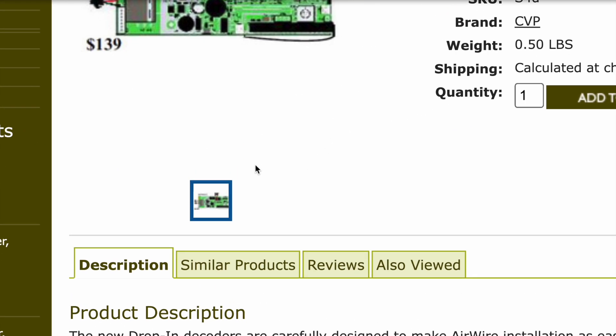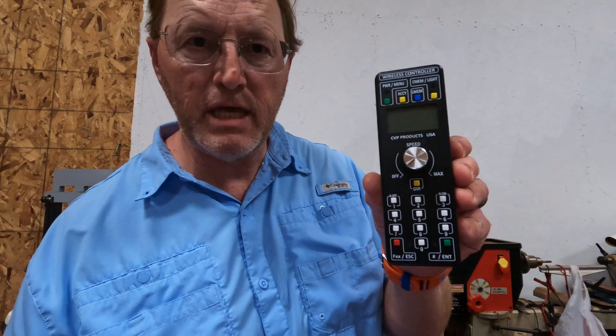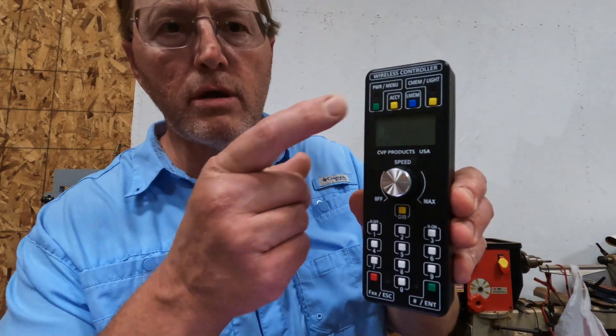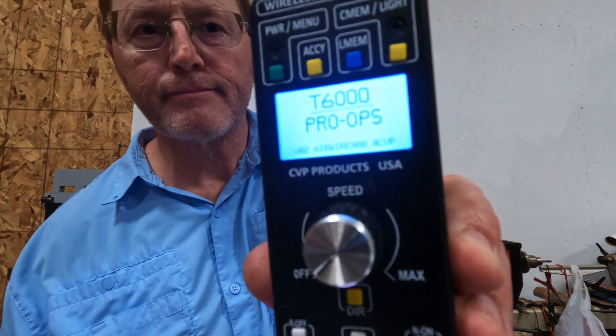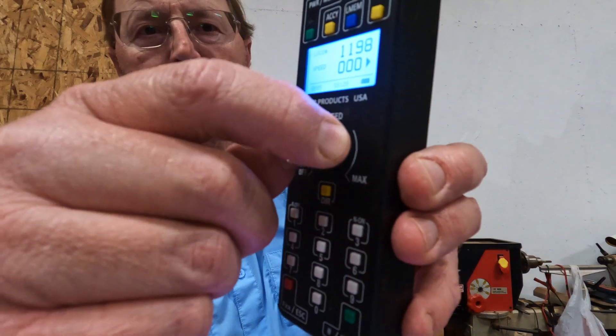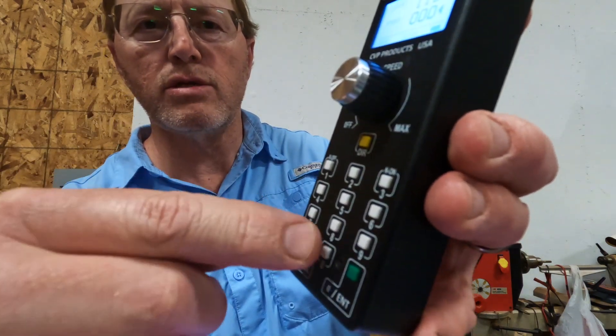Here's what we use to control the locomotive: it is a CVP Products T6000 programmer controller. This allows you to control speed and direction, activate the smoke unit, and turn the lights on and off. I use Charles Row to buy the trains and the track.